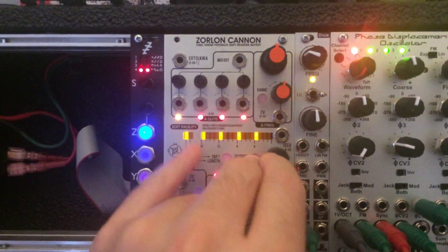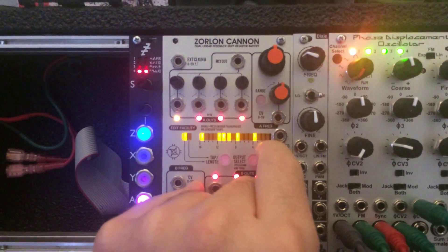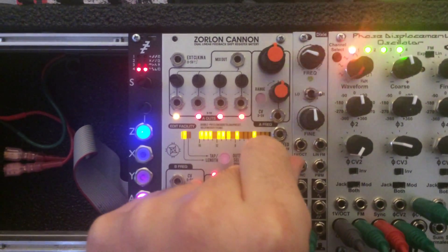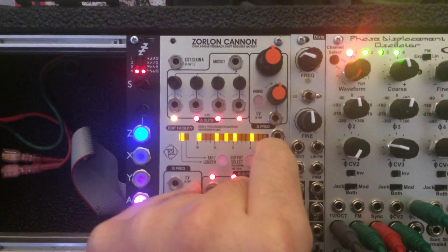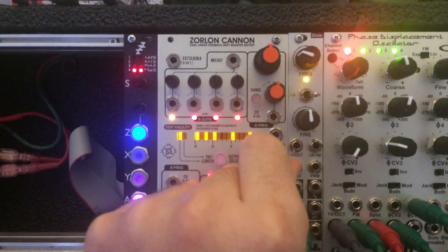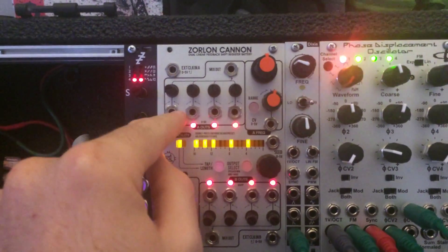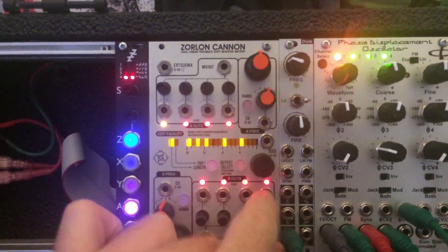So if I come back here to pattern one, I can move this cursor through and set bits by pushing in on the encoder, and then unset them if I don't want them. When I put a clock into this, it'll step all of these patterns.